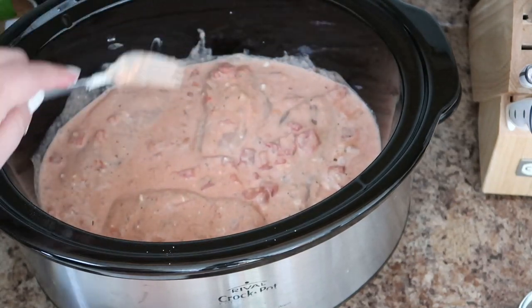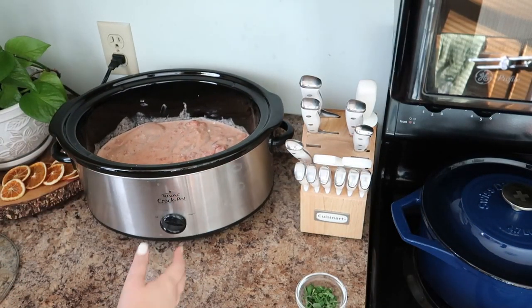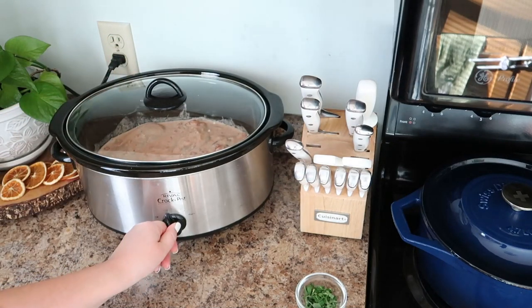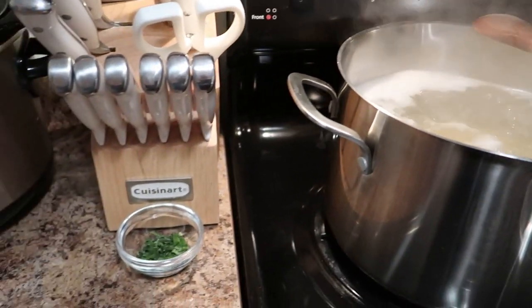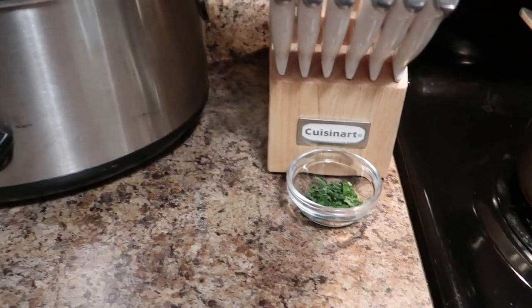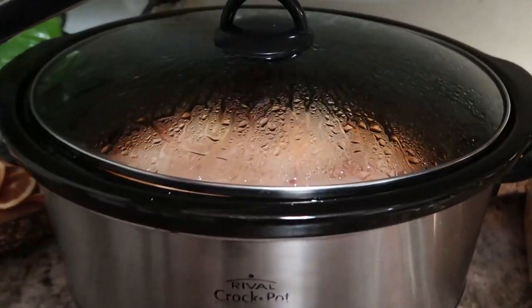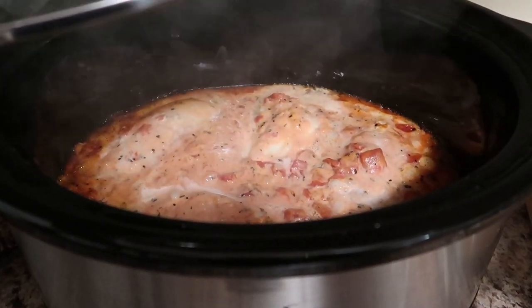Put the lid on your crock pot and turn this on low for four to five hours. When you're ready to serve this for dinner, you can boil your pasta, get your fresh basil ready, and when you uncover this it smells divine.